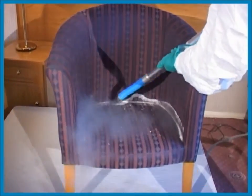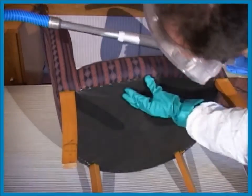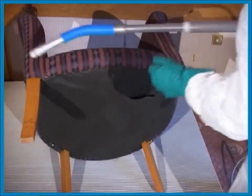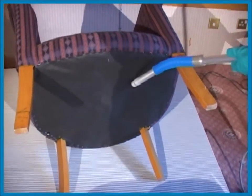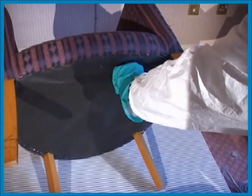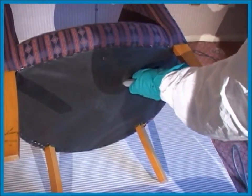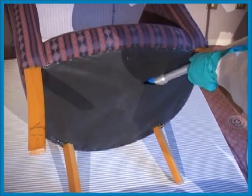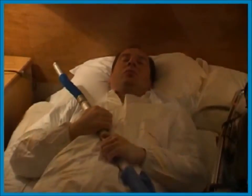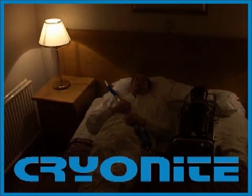There is a risk of transporting bed bugs too, as in this example with a chair. This chair is easy to treat thanks to the hole in the hessian backing underneath, giving very good coverage. Sleep tight with Cryonite — don't let the bed bugs bite at night.